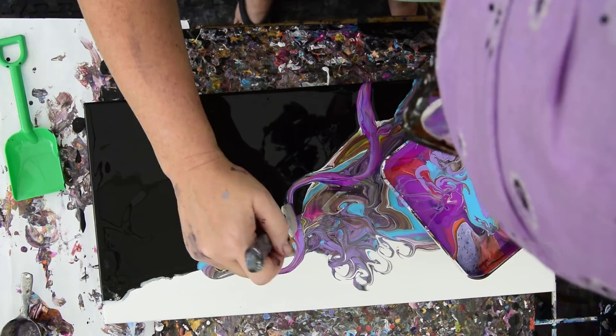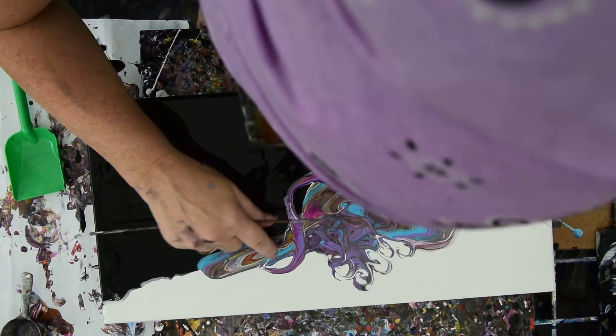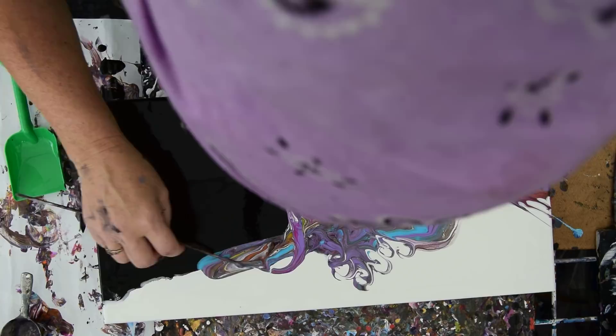I have more paint than I can possibly use in this painting. And now I have some weird stuff going on. Can I work over it? Maybe. Usually if you just tap a finger, unless you tell somebody that just happened, they're never going to know.